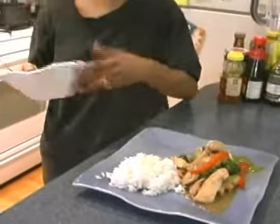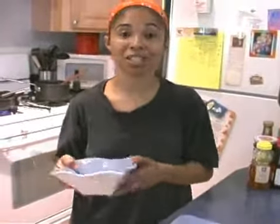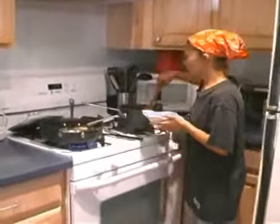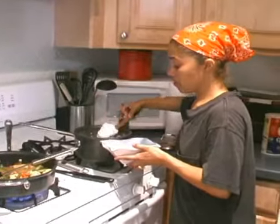Now some people don't want their rice next to the chicken made like that. My daughter actually doesn't like her meat touching her rice. So you can also separate it — put your rice separate in a bowl and you can leave the chicken on the side.